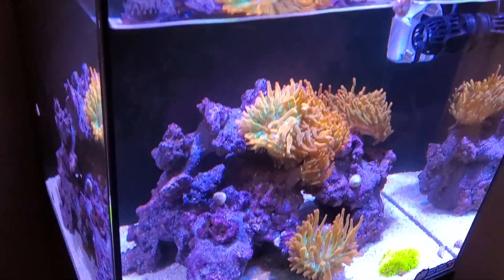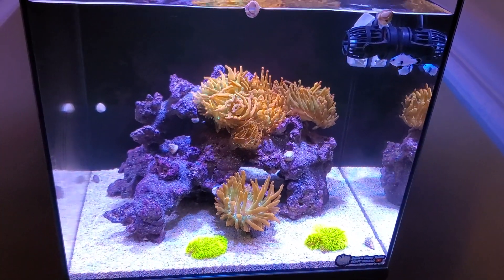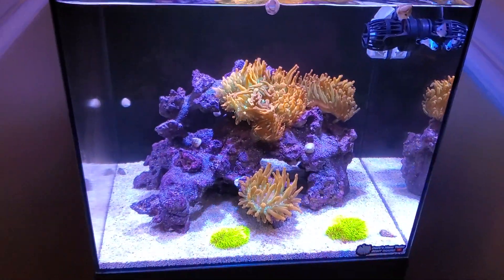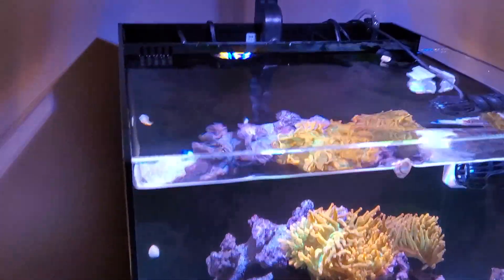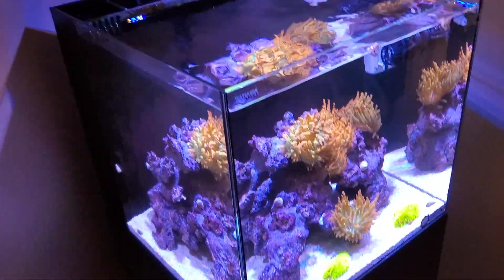Welcome back everybody. Today I want to talk about the current filtration in the Waterbox 20. This is episode 10 of the nano reef tank build. The tank is coming along really nice — the diatom stage is completely over and everything looks really good. So let's talk about maintenance and filtration.